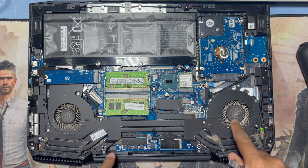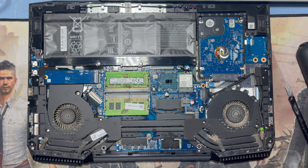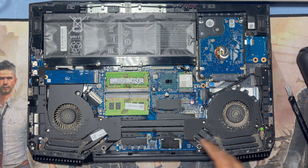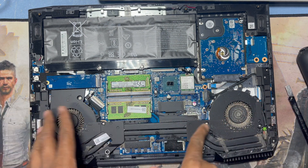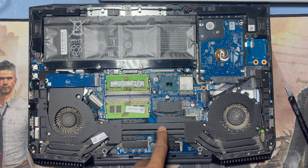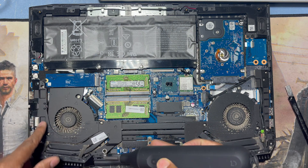You can see the CPU fan has a lot of dust, so I will remove the fan and clean it. I'll use a blower to clean it. First I have to remove all the screws to remove the CPU fan — you can see all the screws here.